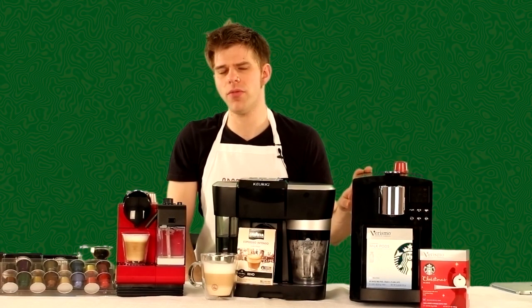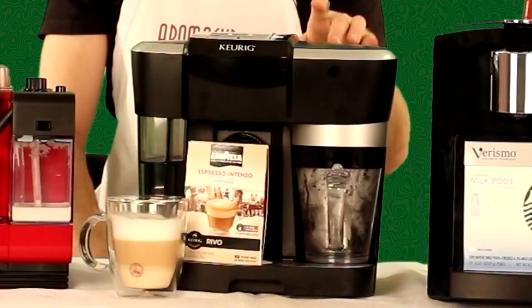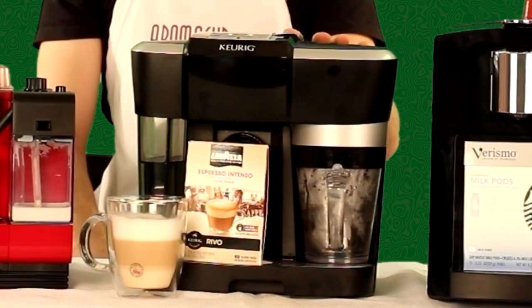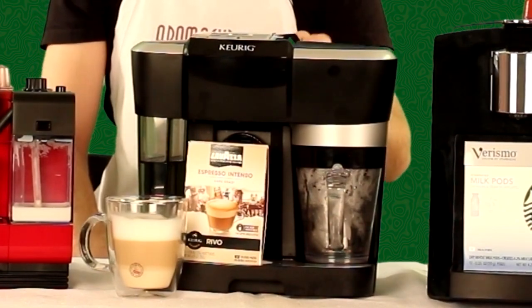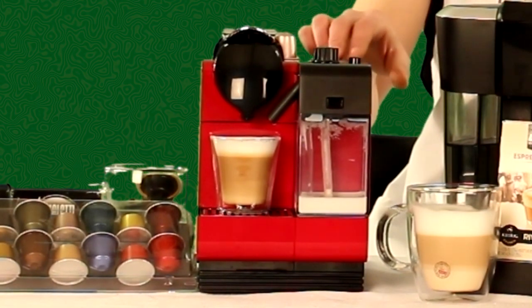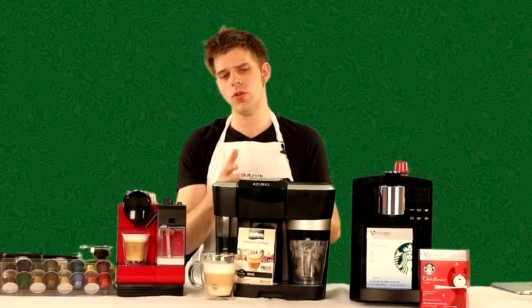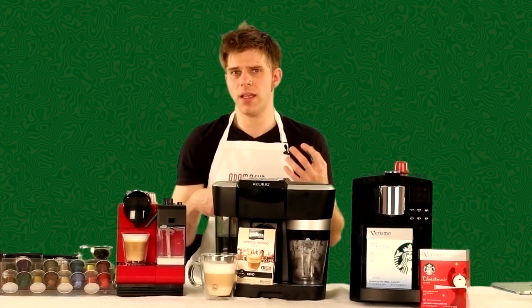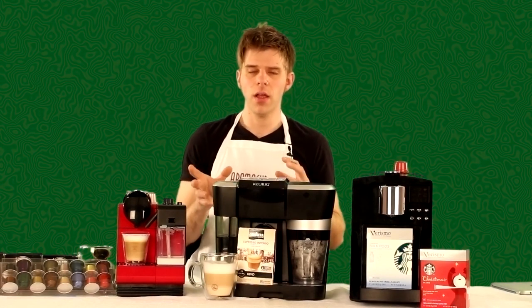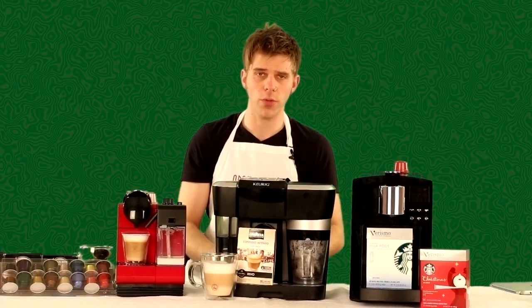I have the Starbucks Verismo 585 single-serve espresso and coffee machine. In the center, I have the Keurig Revo R500 single-serve espresso machine — it's a tank of one, might I add. And then I have the Nespresso Latissima Plus single-serve espresso machine. All of these have a lot of different features, and the commonality between them is that they allow you to do one-stop-shop brewing for making an espresso-based drink using milk.